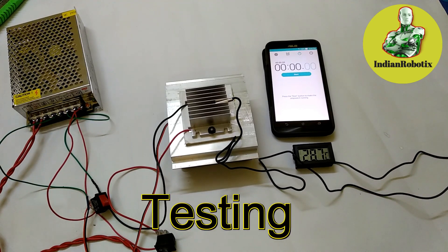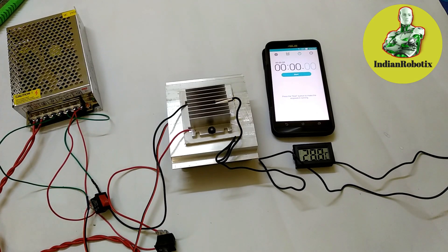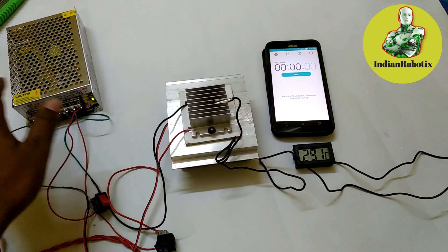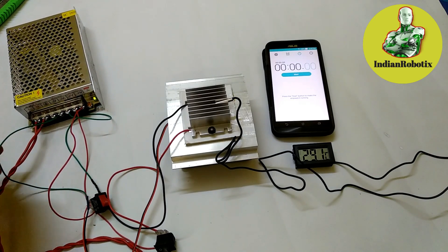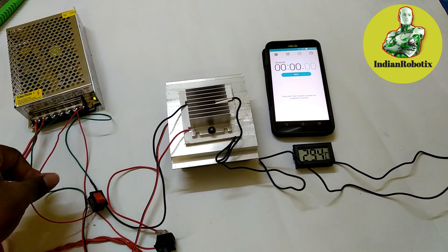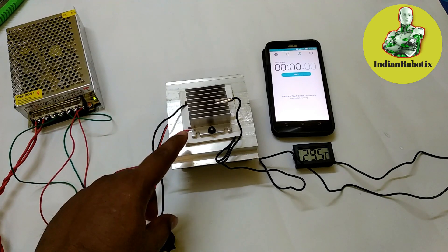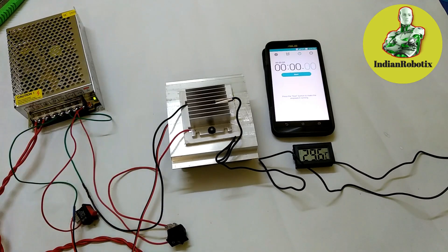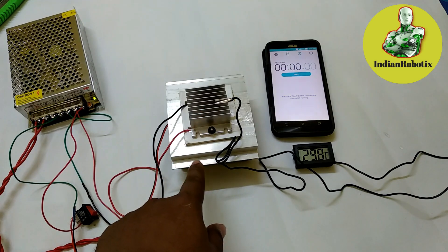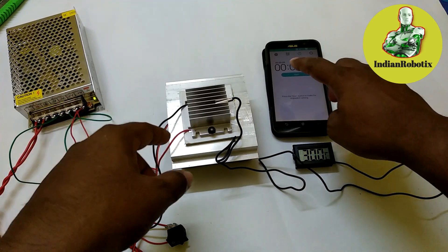Okay friends, let's do the testing. From this adapter we'll get a 12V 5A output. Whenever I switch on the fan and the Peltier IC, it will start cooling the heatsink on the cool side while the other side goes hot. Let's start.